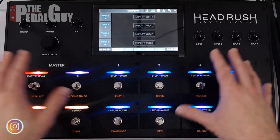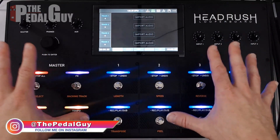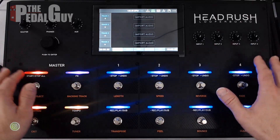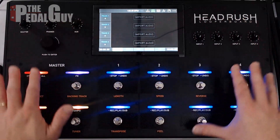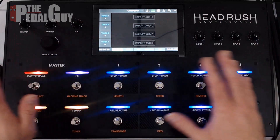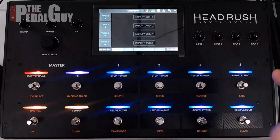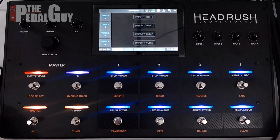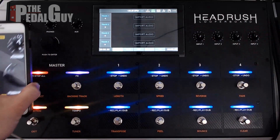The purpose of this video is to teach you quickly how to get up and running on the HeadRush Looper Board. This is a video that's going to be under 10 minutes. It's going to go over the basic functionality of the product, and we'll do subsequent videos that will follow this where we'll go into all of the nitty-gritty of the product. So let's just start with a quick tour of the interface.